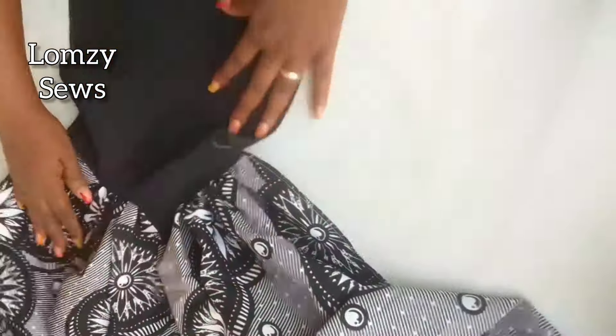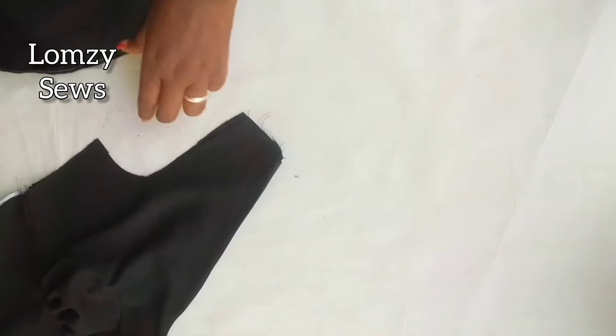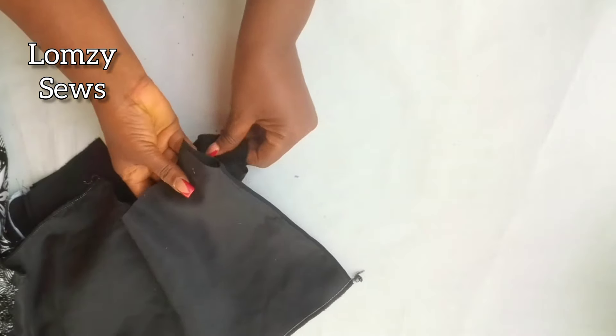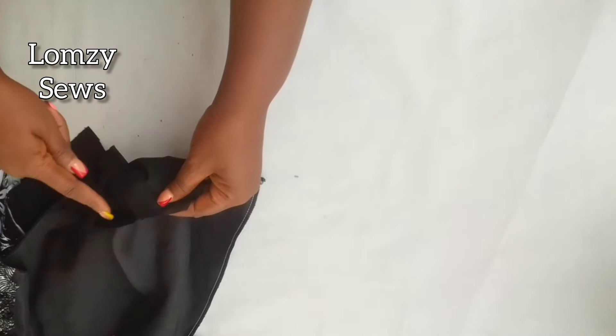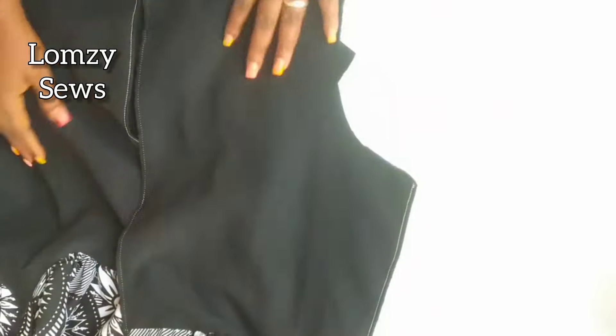The same thing I did to the front is what I did to the back. Next, I will join the shoulder — I'll bring the front pattern and the back and join them at the shoulder, sewing lining to lining and fabric to fabric. This is it after sewing it.